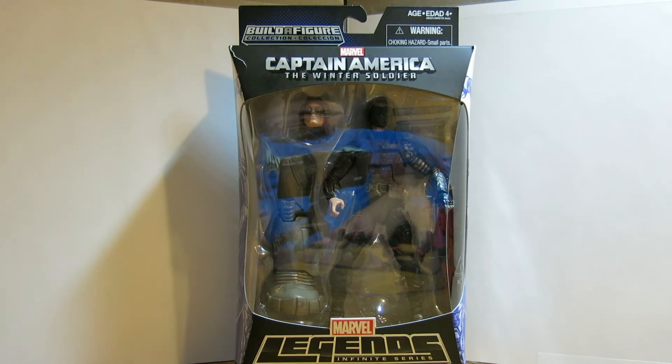This time I'm going to be taking a look at the Marvel Legends Infinite Series Captain America the Winter Soldier, from obviously the comic book Captain America and from the movie The Winter Soldier.